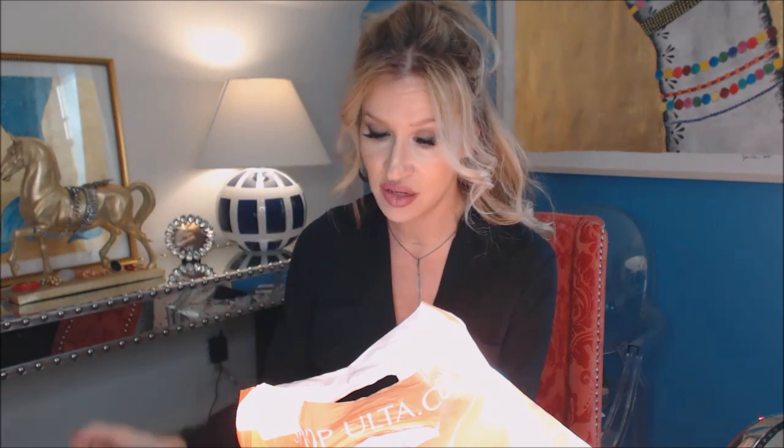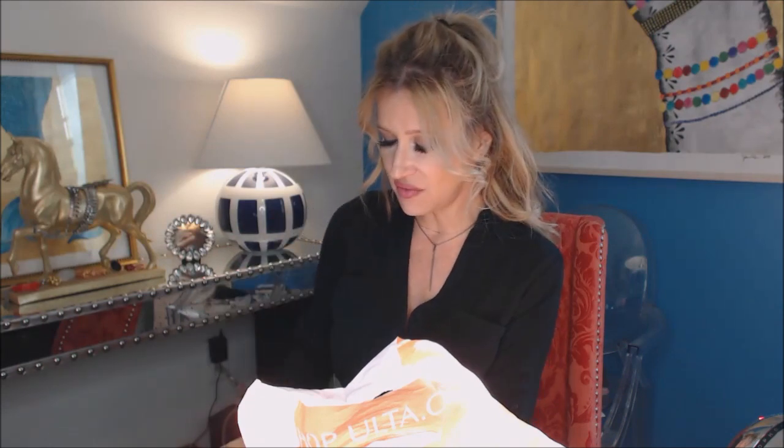The Josie Maran Whipped Argan Oil in Sweet Cranberry — my friend Emily sent this to me and since then I've bought more. I bought a box around Christmas with three different ones in it for $25. It's wonderful. The Chanel eye makeup remover is expensive — around $30 something — but it lasts forever. It's one of my very favorites. It works beautifully and has a tiny squeezy tip so I can just put a little bit on a Q-tip to correct my wing liner.